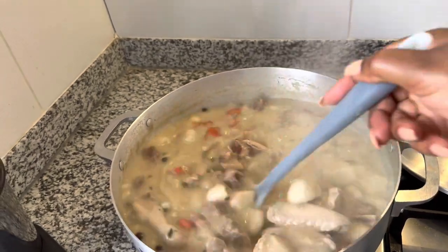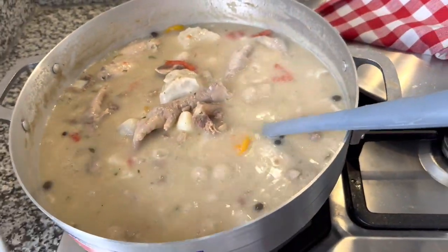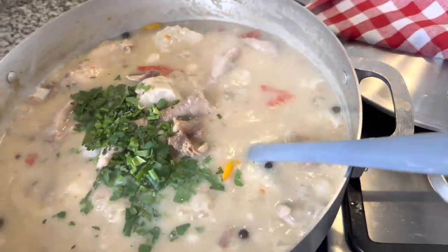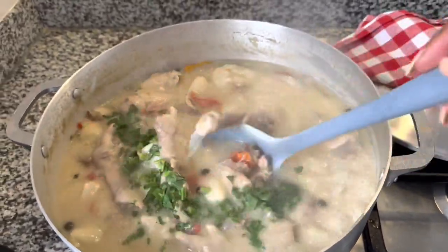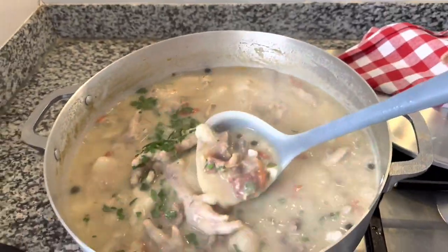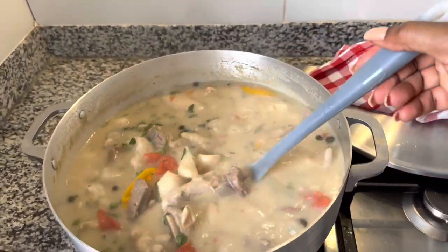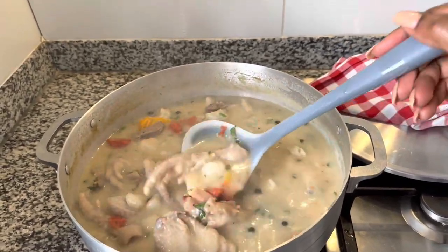We're going to mix this well. I would say it's done. So I'm going to add the rest of my fresh celery to the soup — it's going to give it a beautiful color. You can still see a bit of the red of the tomatoes. We're going to stir this up. And this is our Sne Staya soup, guys — lots of flavor.